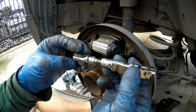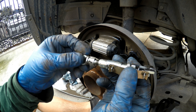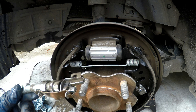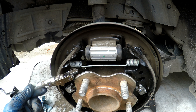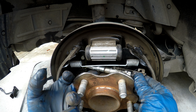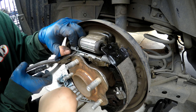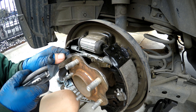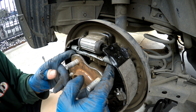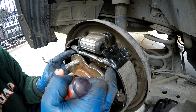Now our shoes and springs are in place. We're going to go ahead and push in our adjuster and install it. You can see now it's loose — we're going to turn it until it's butted up against the shoe.